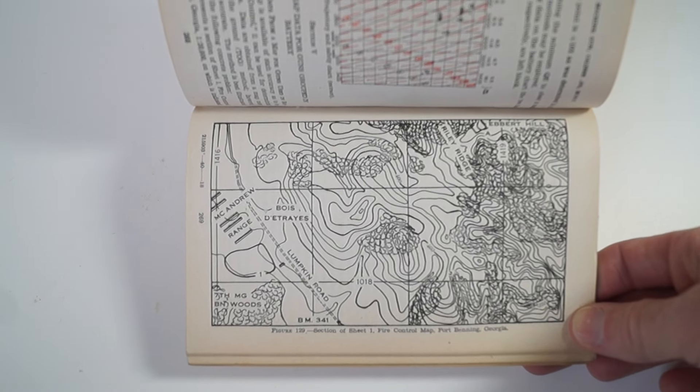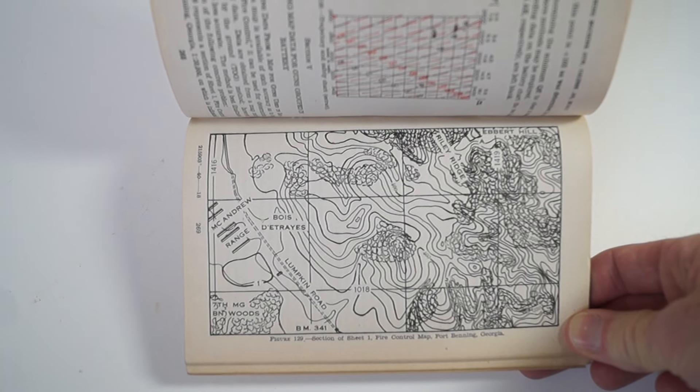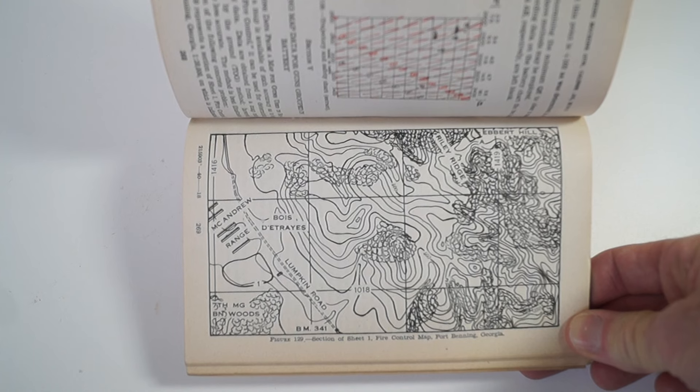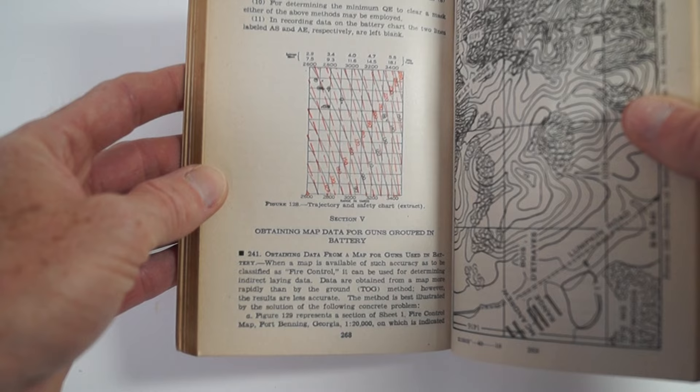It's a map of Fort Benning, Georgia — the fire control map. You have the trajectory and safety chart.